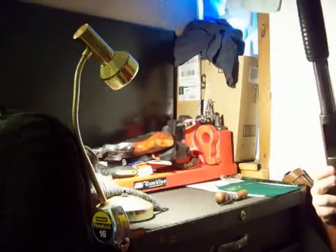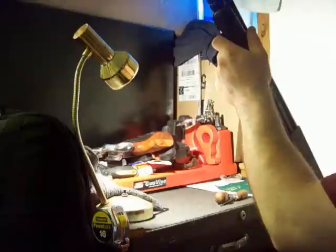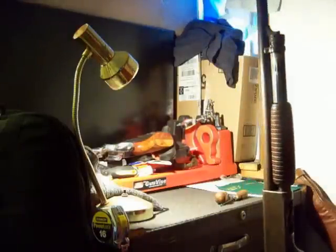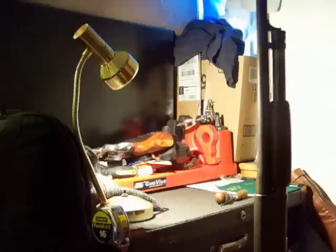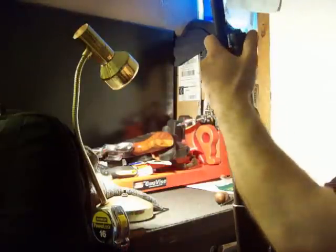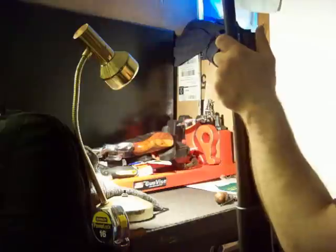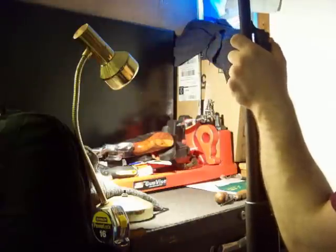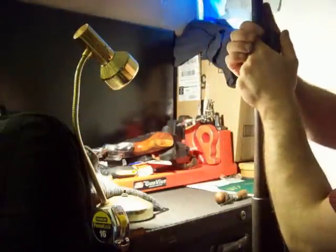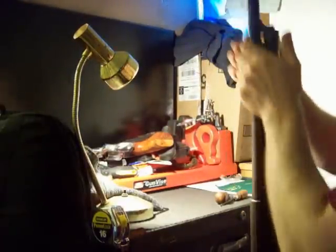This is Josh with a how-to disassembly of the Ithaca M37. They made about 2 million of these things and they're still making some. This is the way you would disassemble one of the ones that does not have interchangeable barrels. It's quite possible that the newer models — this one's 57 years old — would be different. This is the old style.